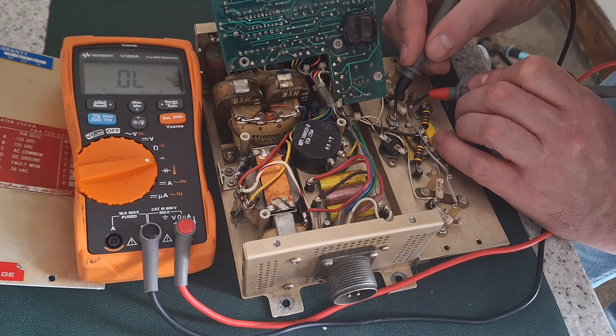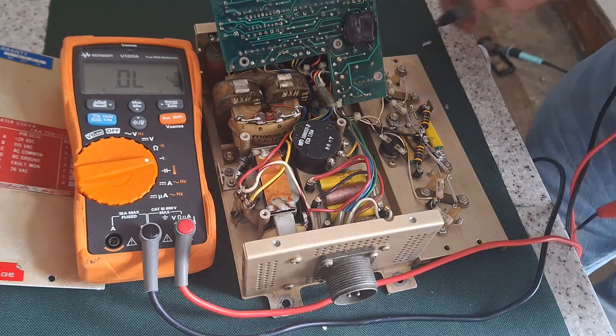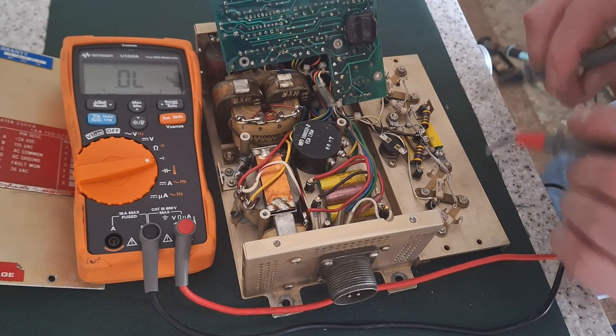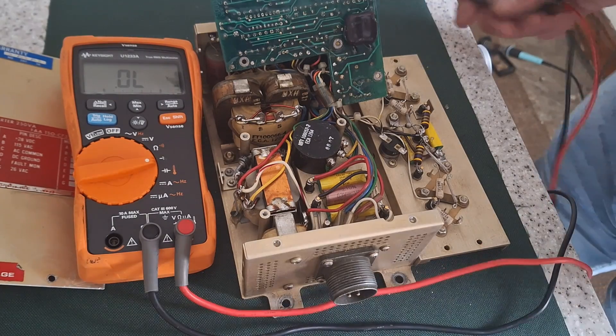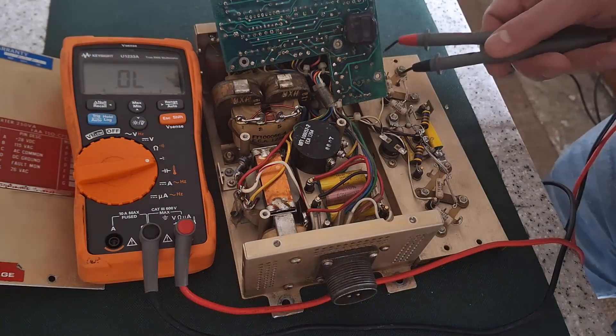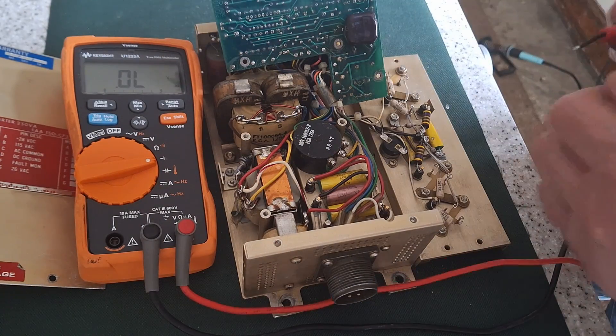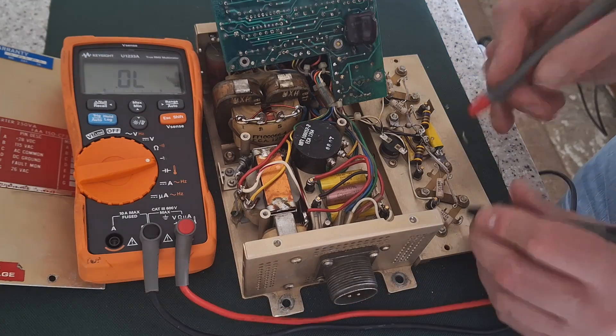I'll check the data sheet for the transistors. Those three are probably going to be okay. One of them might have a bit of leakage — I'll check the data sheet. The other final one might be open circuit. I'll also remove all the covers and see where they are, but certainly that one's gone.